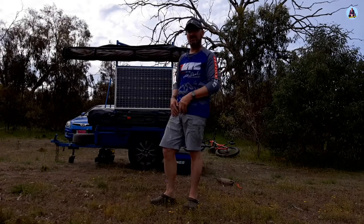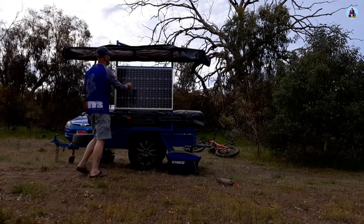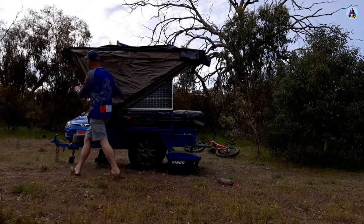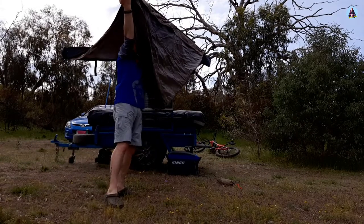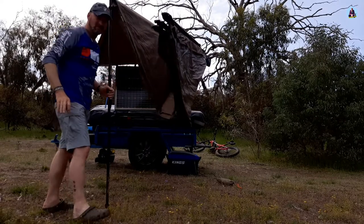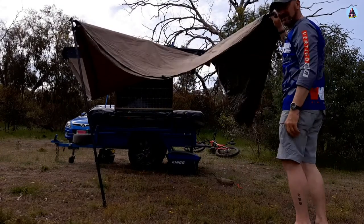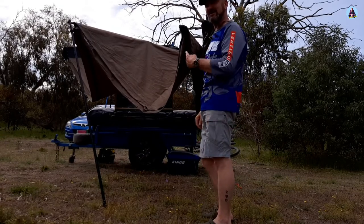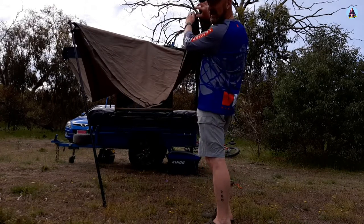I'm now going to undo the straps and fold out the awning. As you can see, the awning is actually self-supporting — I can let go of them. But I wouldn't want to rely on that too much because they are a plastic joint and they may fail, so I just keep a little bit of tension on it while folding it out.